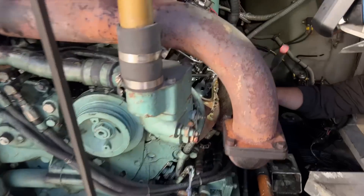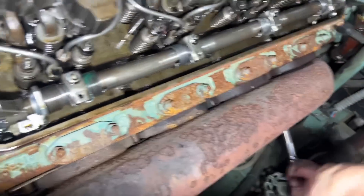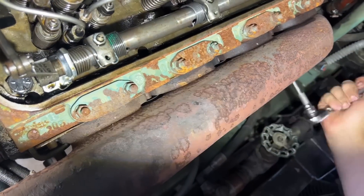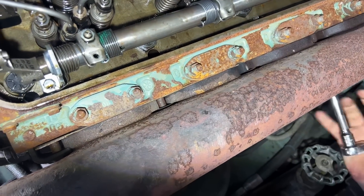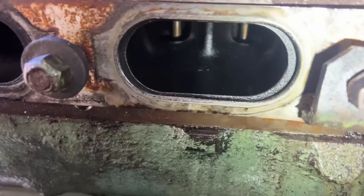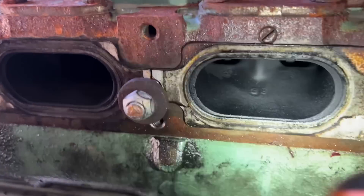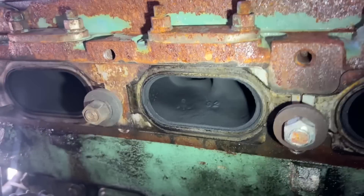We are going to take the exhaust manifold off to figure out which cylinders — if there are two of them or whatever — are wet stacking. Judging by the looks of it, I'd say maybe those rear two, but who knows. We pulled the manifold to see which one was all wet. For sure that one's wet. That one's got a little bit of wetness but it might just be because everything was blowing by from that one. And those are definitely good.